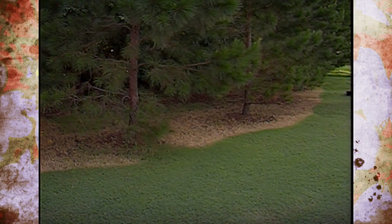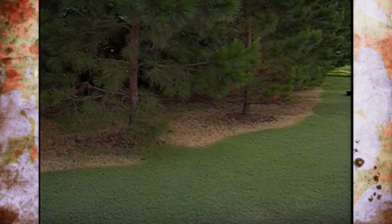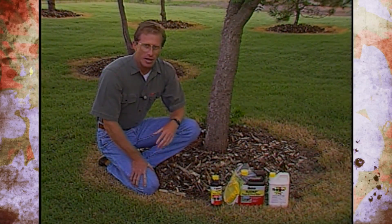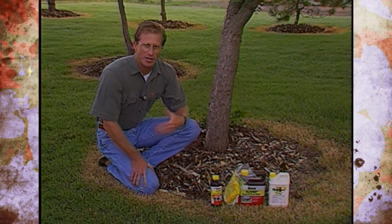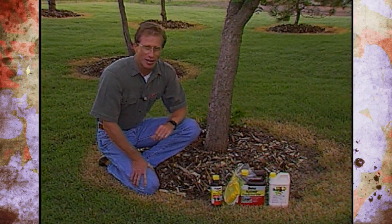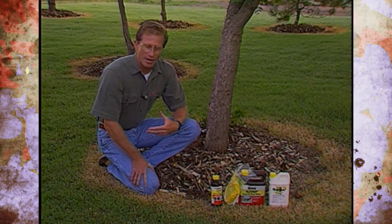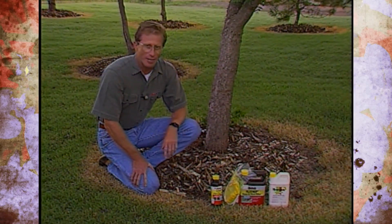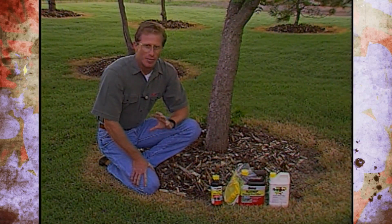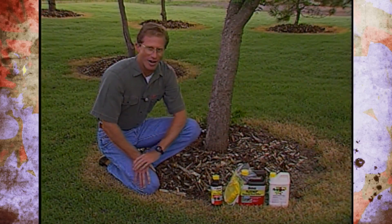We're using glyphosate for edging around trees, and with our pine trees we're going to combine them together with some more mulch. We've spot-treated some weeds in our grass too, so it's really a nice thing to use. On woodier plants, just remember it may take more than one application, because they'll start to yellow and then put out another flush of growth. Glyphosate is a really good product with a great bill of health, but remember it's still a pesticide — that means you need to use protective clothing, read the label, and follow those directions.